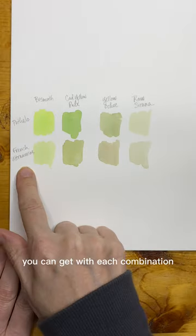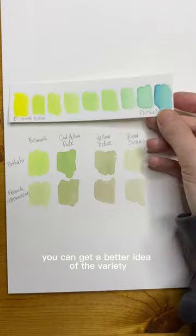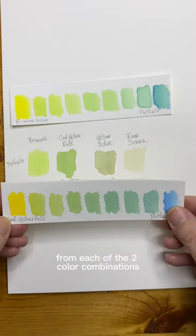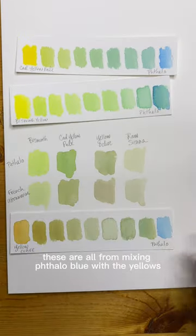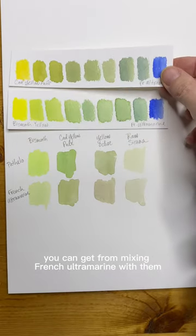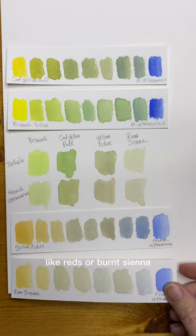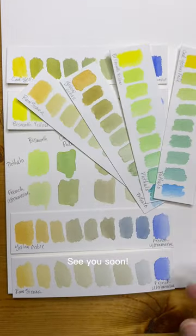These are just a few of the mixes you can get with each combination. In these strips you can get a better idea of the variety from each of the two color combinations. These are all from mixing phthalo blue with the yellows and earth colors, and these are the combinations you can get from mixing French ultramarine with them — and that's before I've even added other colors like reds or burnt sienna. And that's today's tip. See you soon!